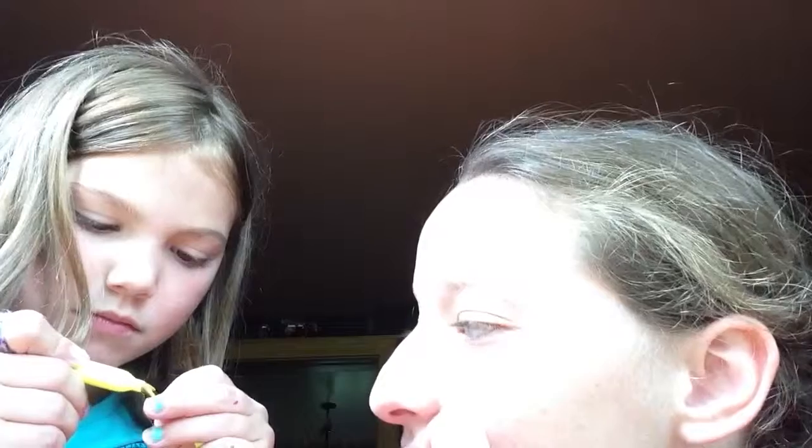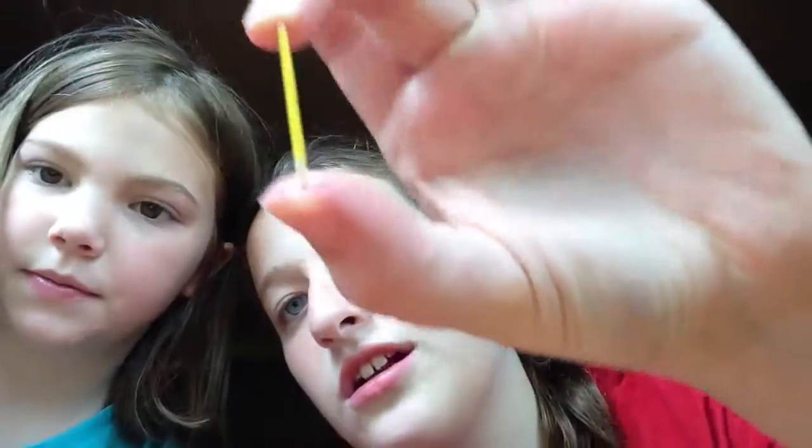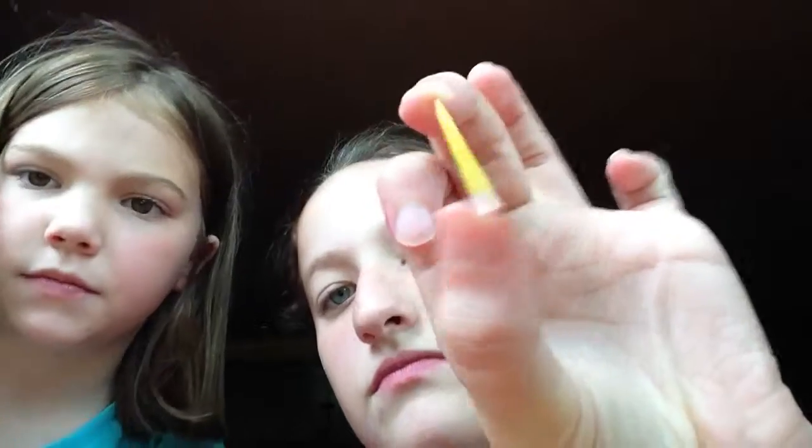We're kind of new at this — this is our first video, so please bear with us if the video gets a little long and we get a little off task. Her sister is watching Netflix now, so sorry if there's a little background noise. We always listen to music when we do crafts. You're going to color about that much yellow, but don't go too far.